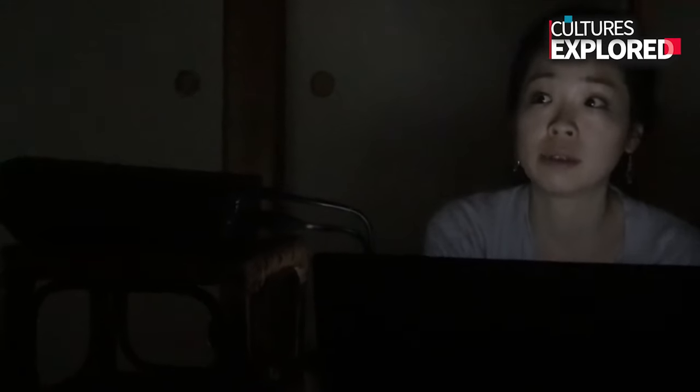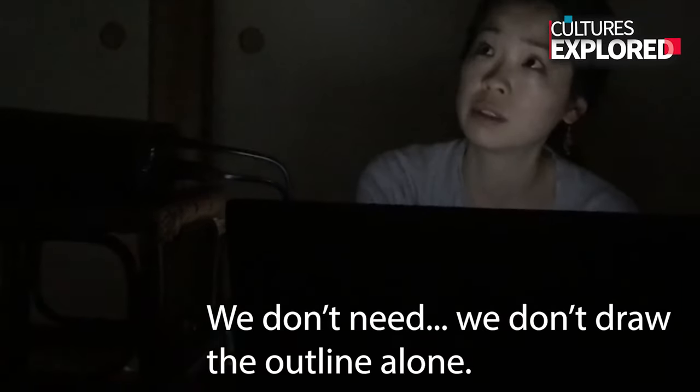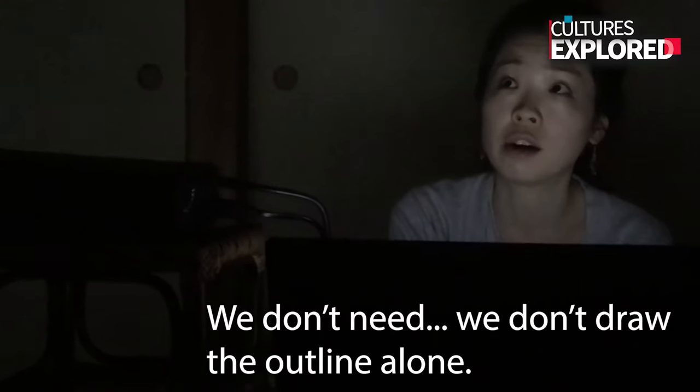I think about it sometimes — in America we have American comic books, and the Japanese kept their black and white style. We also often don't draw the outline a lot in sumi painting.